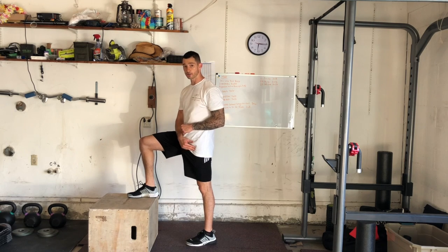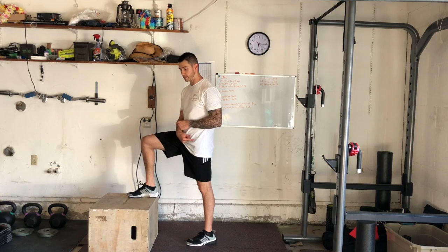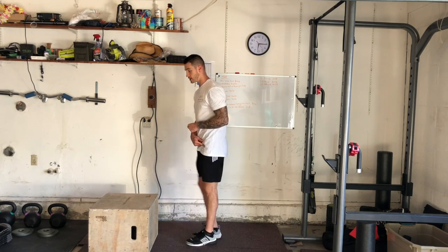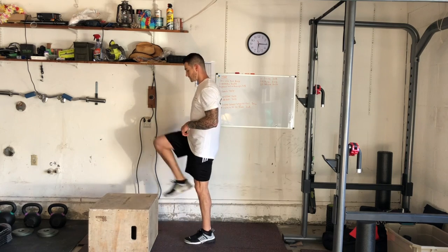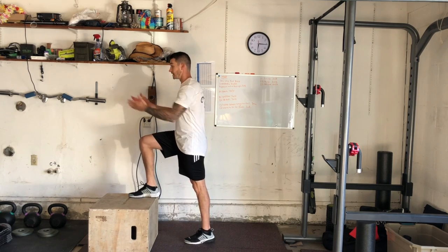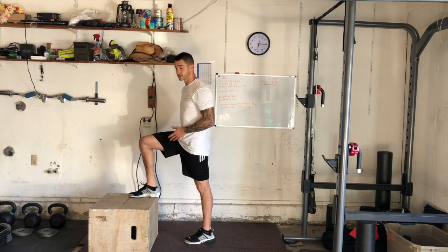With our regular step up we are coming up and putting the other foot on the box. What we're going to be doing is pulling the opposite foot to a 90 90 position at the top. This demands a lot from a stability standpoint, so we're using that glute to stabilize us on one leg.